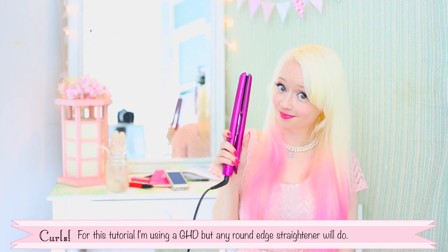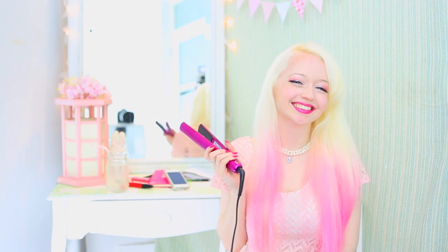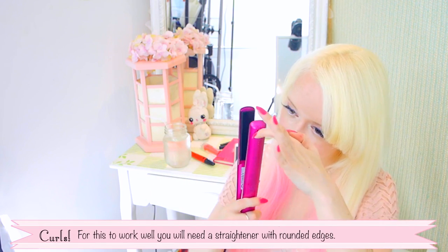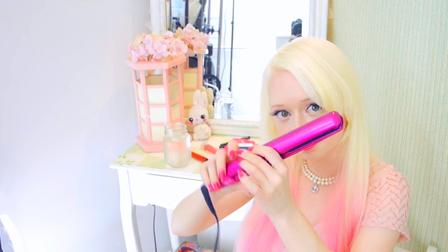For this tutorial I'm using a GHD, but any round edge straightener will do. For this to work effectively you need a straightener with rounded edges, otherwise your curls will end up kind of kinky.